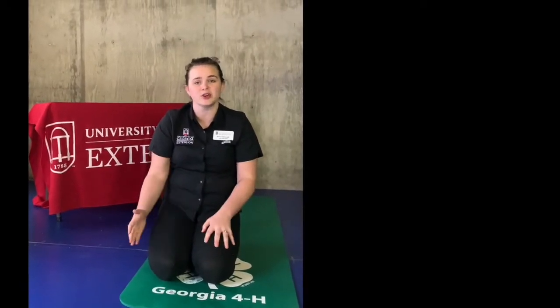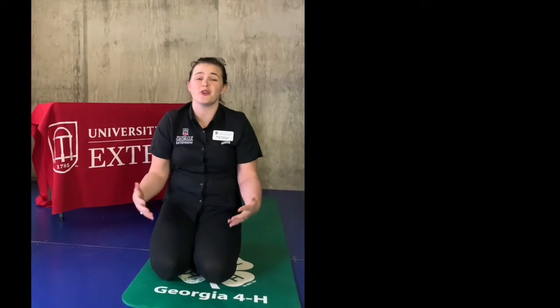This is just going to be a quick one. Grab a yoga mat if you got one, grab a towel, or just grab a soft place on the floor.